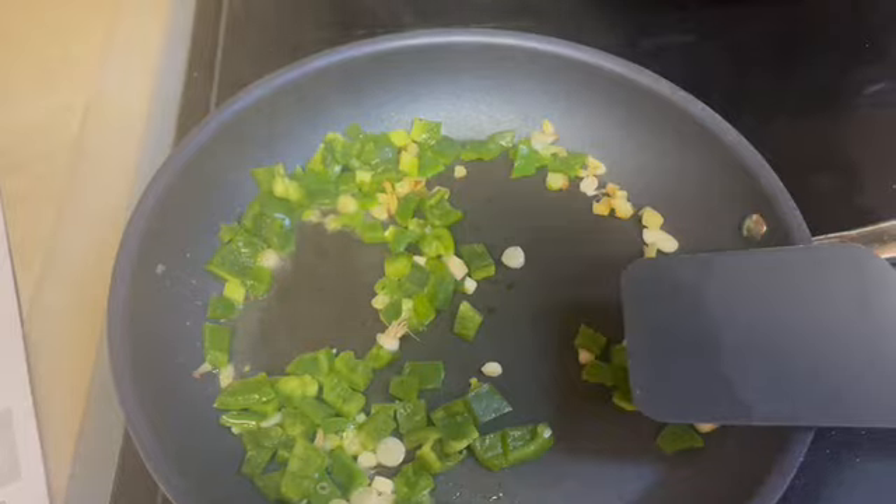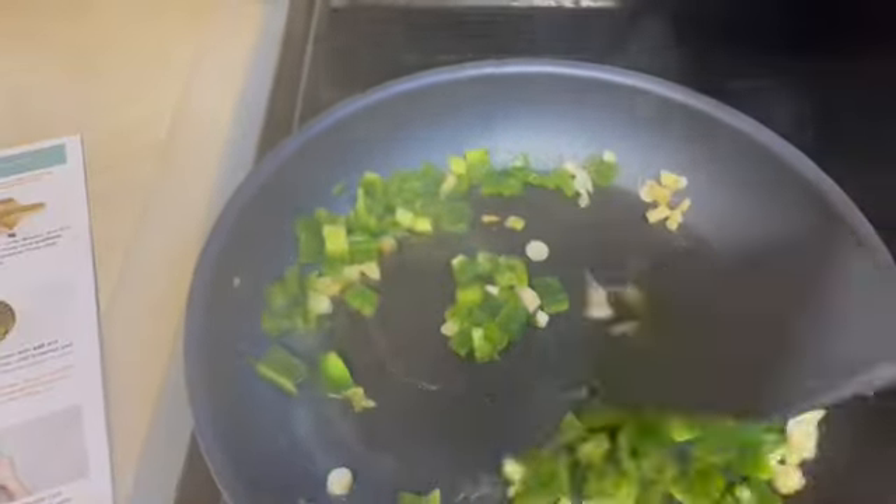Garlic, the white part of the scallion, ginger, and bell pepper are all going to go in this skillet. Cook them, and then eventually add the ground beef. Cook this about four or five minutes until the bell pepper starts to soften.